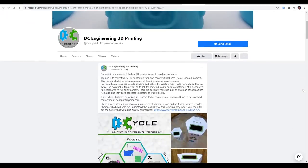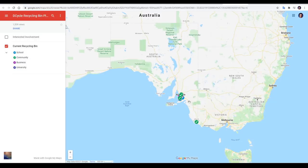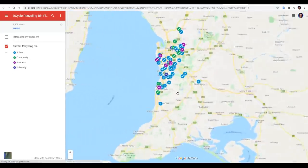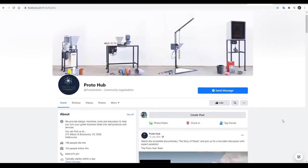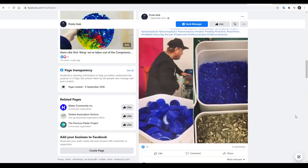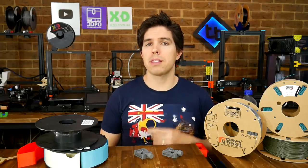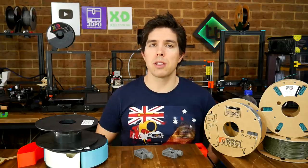I looked up DC Engineering 3D Printing and found they had details of a program where they collected waste prints to be turned back into filament and reused in 3D printers. This example is in South Australia, with collection points at schools, universities, and community areas. Here's another example from Melbourne called Proto Hub, who run Precious Plastic shredders and have started a recycling program of their own. So next time you're about to throw out waste prints, hit up Google and see if there's anyone nearby who can recycle them.